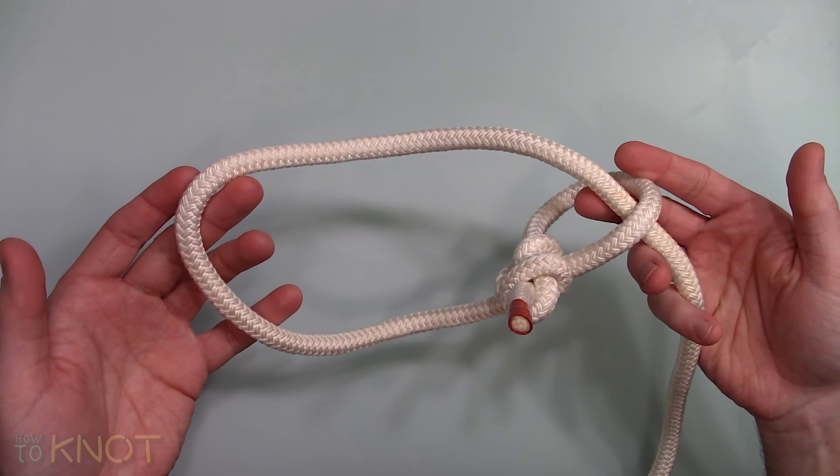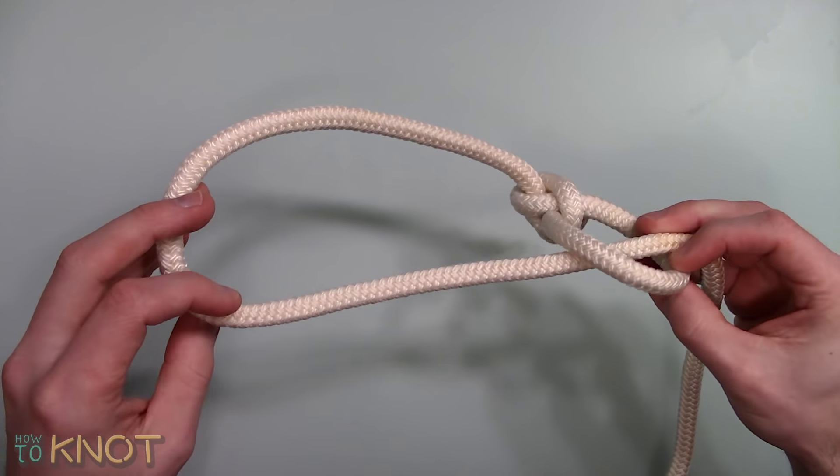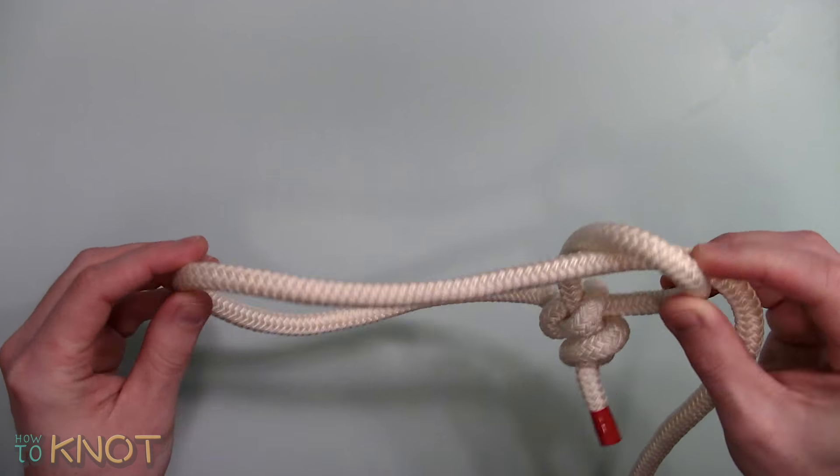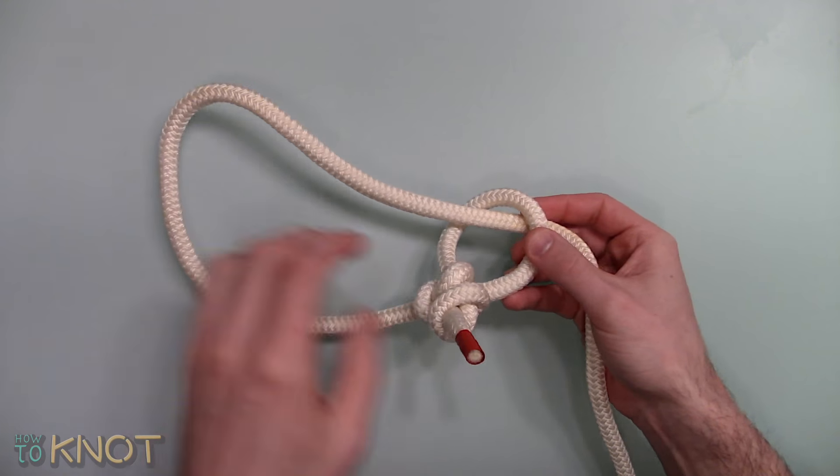Welcome to my channel How To Knot, and in this video I'll be showing you how to tie a lasso. This adjustable loop is typically used in applications for ranching or farming.